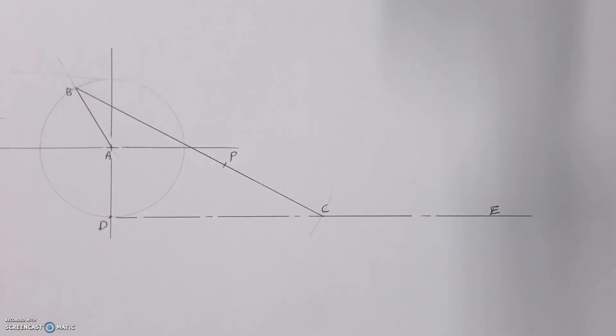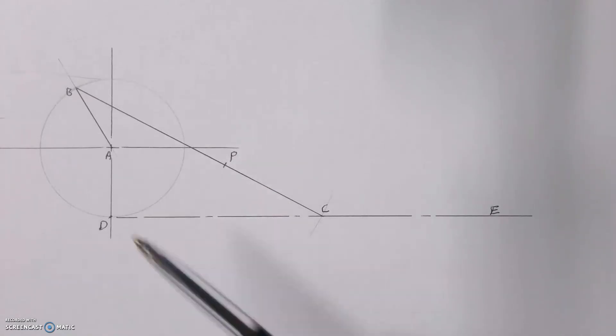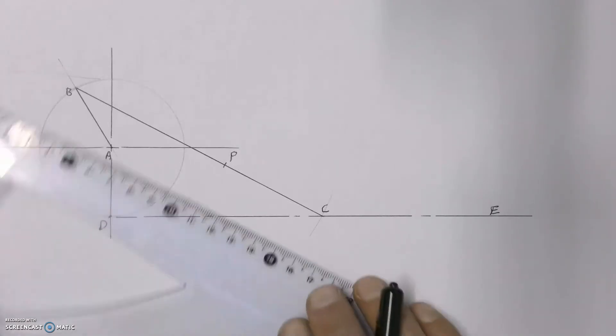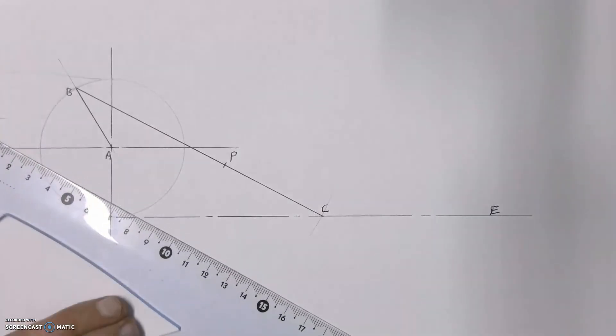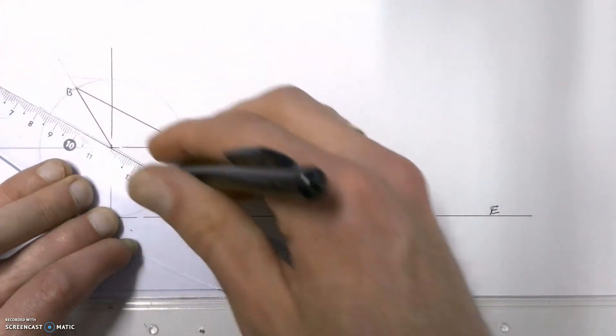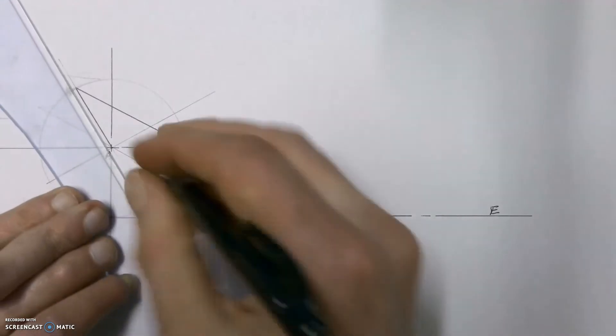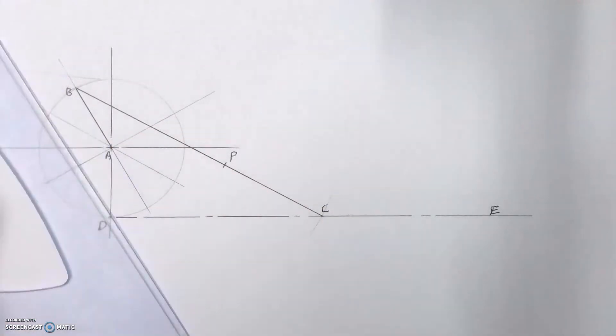We're going to start this construction by dividing that pathway into 12 equal parts. Whenever we're trying to find the locus of a point we want to use 12 equal parts — we don't want to use anything less because otherwise the locus will be too inaccurate. We're going to use our 30 and 60 degrees set square to neatly break up our circle into 12 equal parts.